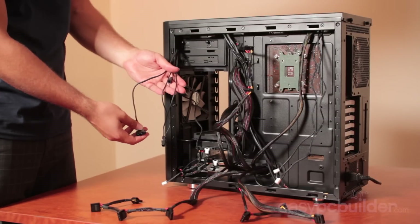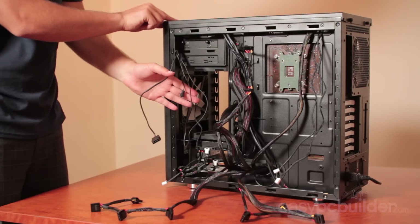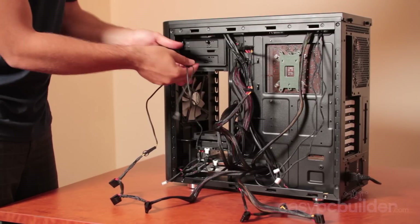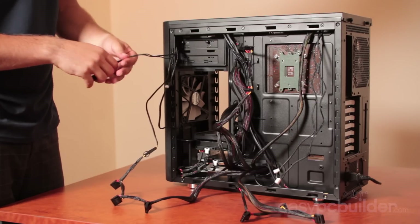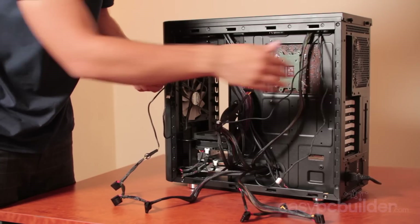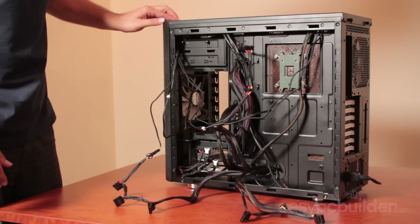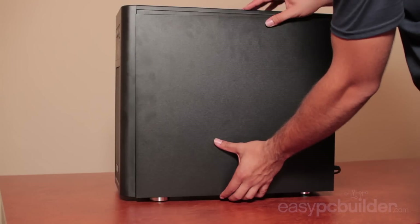Now for the case fans — this particular case came with a fan controller which allows us to voltage control the fans in the front, top and rear of the case. There's a controllable switch on top, a Molex power connector used as a primary feed to the fans. Connect this up, and as an output from the fan controller we have three outputs for each fan. Plug in the front, top and rear fans. As the fans supplied are only three-pin, without voltage control they would run consistently at full speed, running faster than necessary, reducing their life and creating unnecessary noise. Tidy and secure the routed cabling at the back, then install the opposite side panel back onto the case.